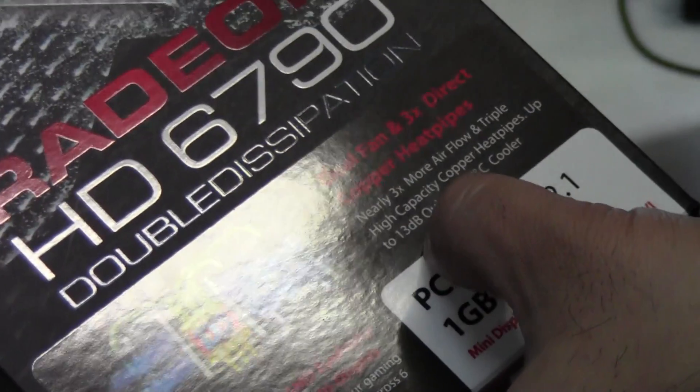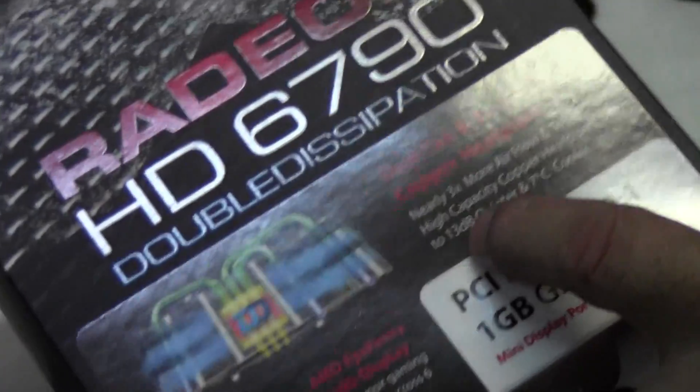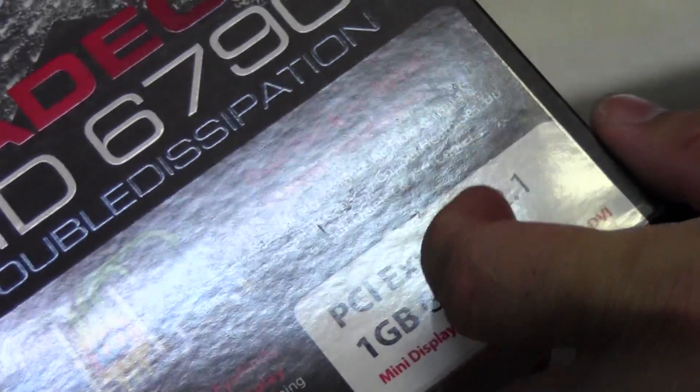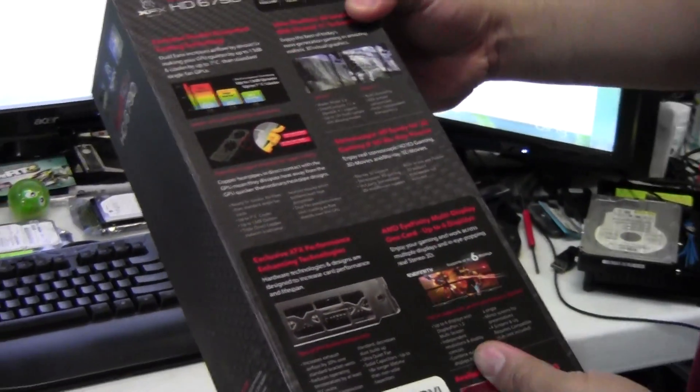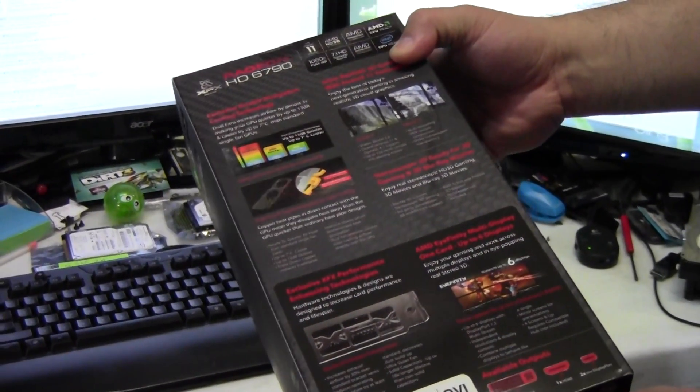There are three copper heat pipes that have direct contact with the GPU supposedly, and they are claiming it's going to be 13 decibels quieter, which is quite a bit, and some degrees cooler. This graphics card comes with their lifetime warranty and is DirectX 11 supporting four displays.